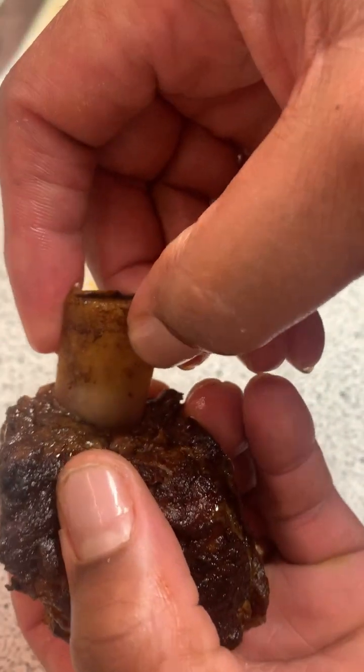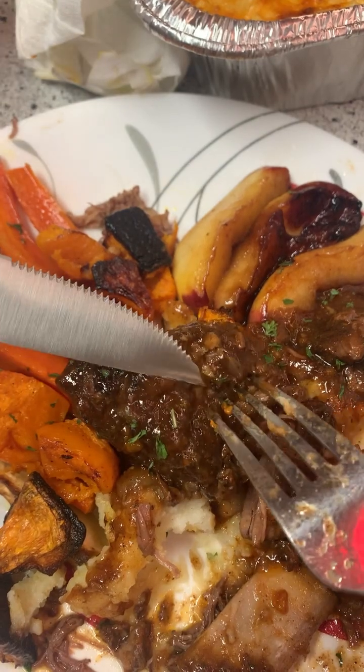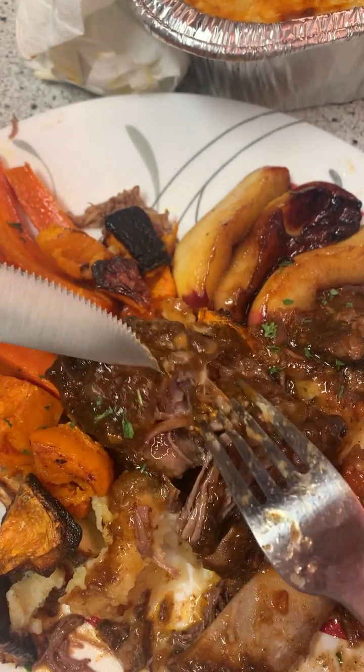Let's make some beef short ribs — so tender the bone pops out, so tender you can shred them with a fork. Come on in this kitchen, I got you. Let's get it.